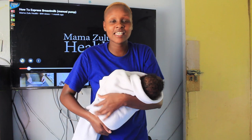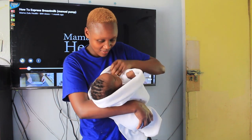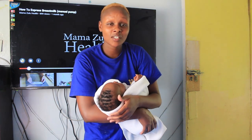So guys, here we are — let's get started. First, you have to reassure the baby that he or she is going to take a bath. So I tell the baby: I want us to take a shower — it's not going to be bad, it's going to be very comfortable for you to feel clean.